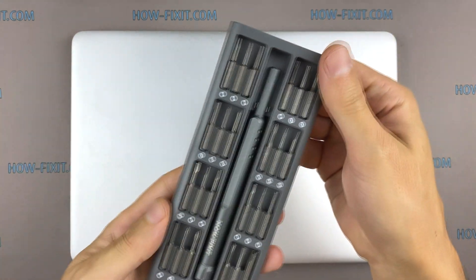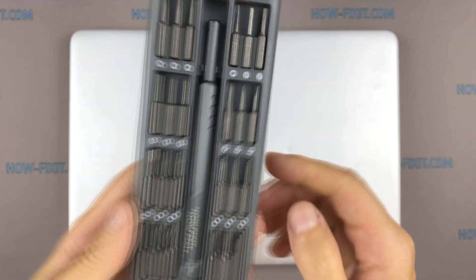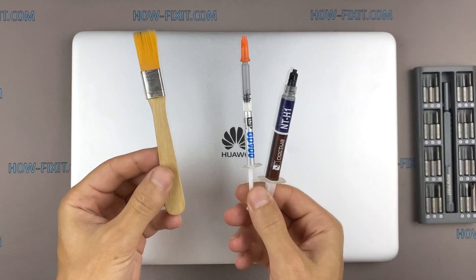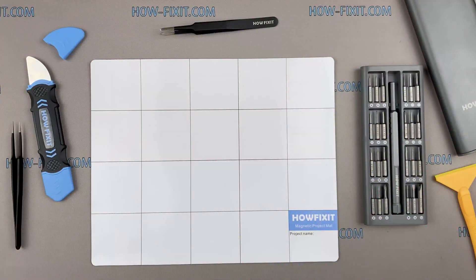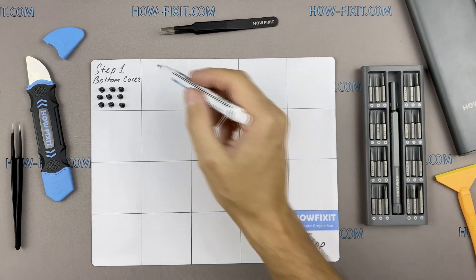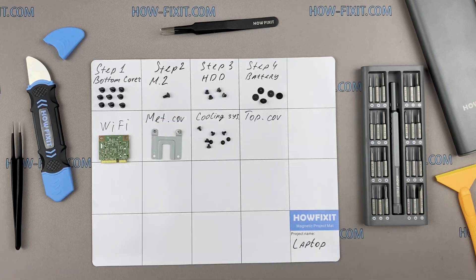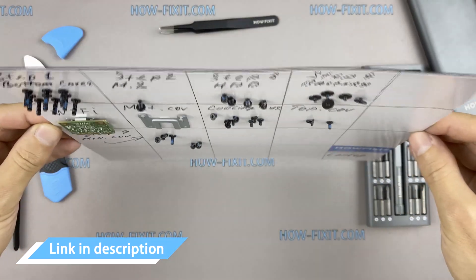To disassemble you will need the following tools: Torx T6 screwdriver, Philips 1 screwdriver, opener, tweezers, thermal grease, anti-static brush, and plastic tool. I recommend using a magnetic mat during the repair process and laying out each screw step by step during disassembly, which is especially useful with this laptop — it is very important not to confuse them during assembly. In the description I'll link where to buy all necessary tools.